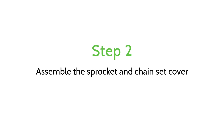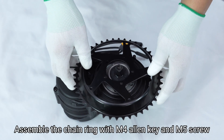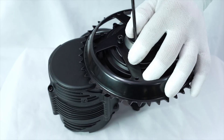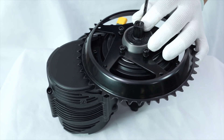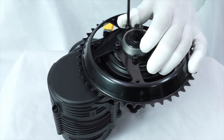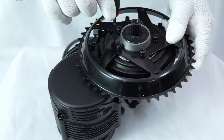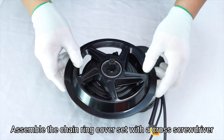Step 2: Assemble the sprocket and chainset cover. Assemble the chainring with them using an Allen key and M5 screw. Assemble the chainring cover set with a cross screwdriver and M4 self-tapping screw.